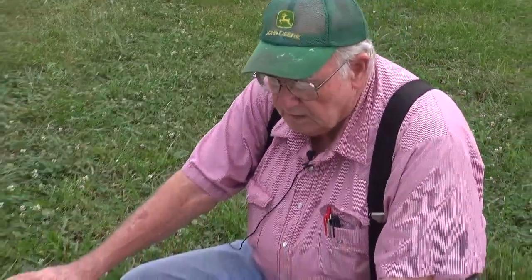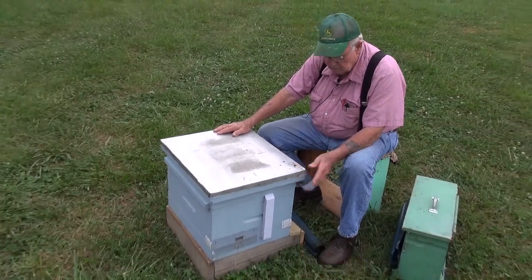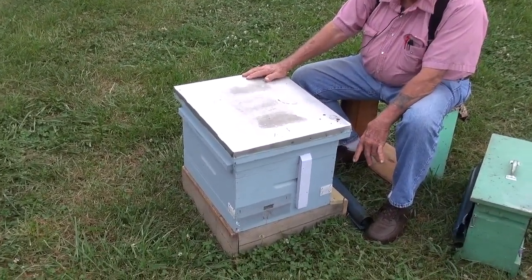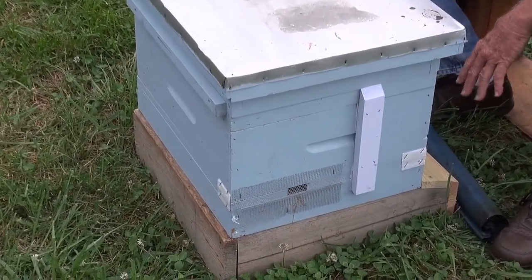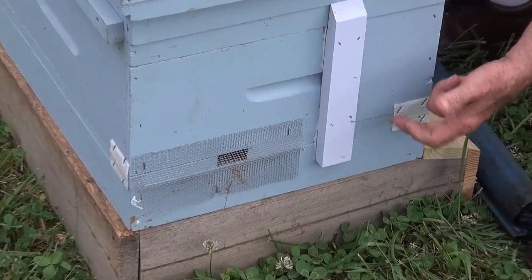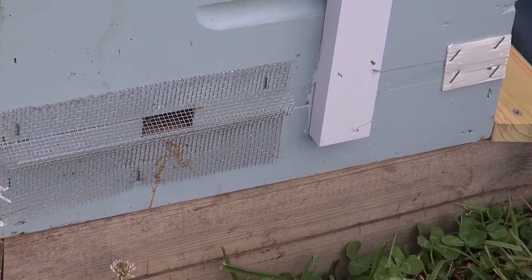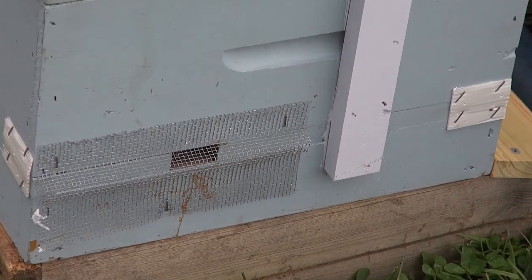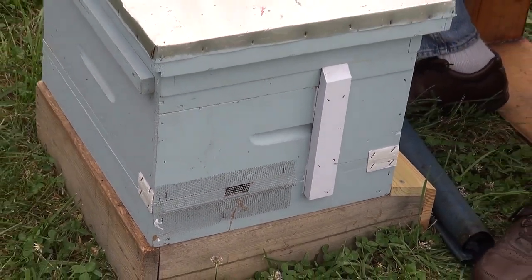What we're going to look at is this here. Some call it a queen castle. It's a normal ten-frame hive that's been modified. It sits on the base on the ground, and there are two reasons for it. The chamber between the base and the ground is eight inches, which we found through experience is the best for the bees as well as for maintaining a good healthy colony.